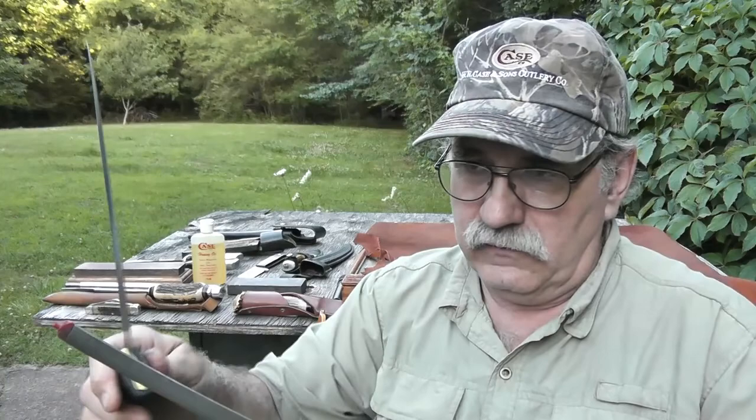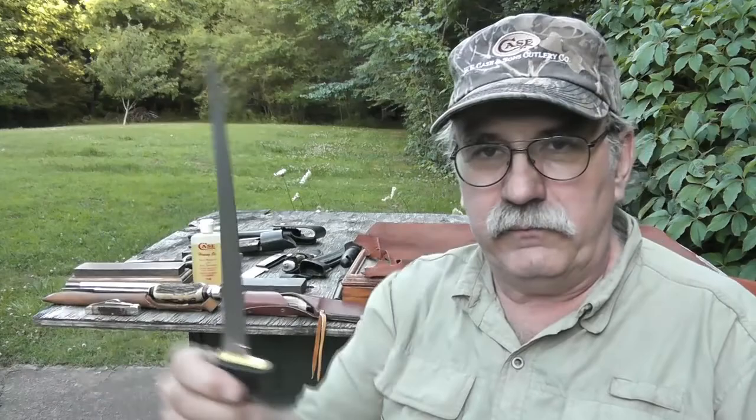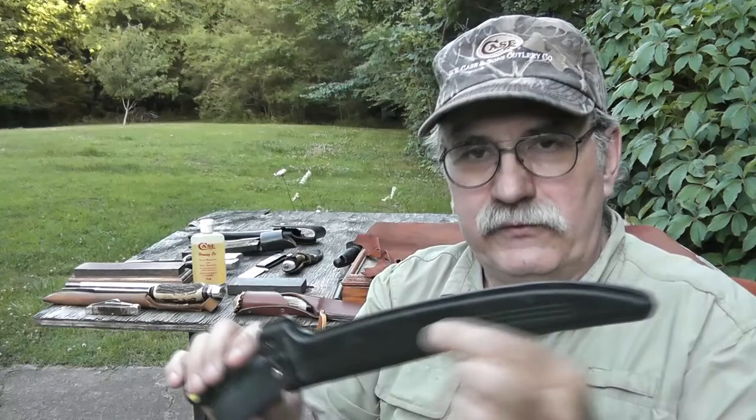I'll demonstrate just how sharp this knife can get using this diamond stick. Just a few seconds of that — I've got a piece of newspaper here. Went right through it, folks. Good enough to clean any fish — it cuts right through that paper like it's nothing. Always try to keep your knives in a sheath to protect the blade, and protect yourself, because these razor edges will cut you in a hurry.